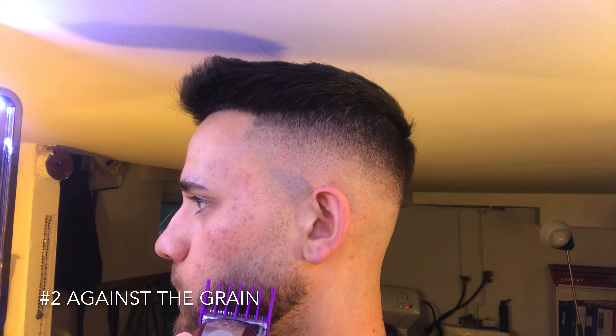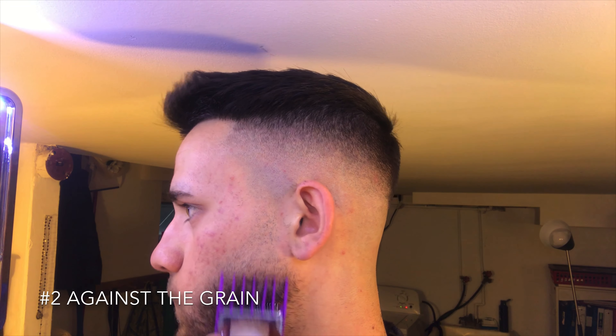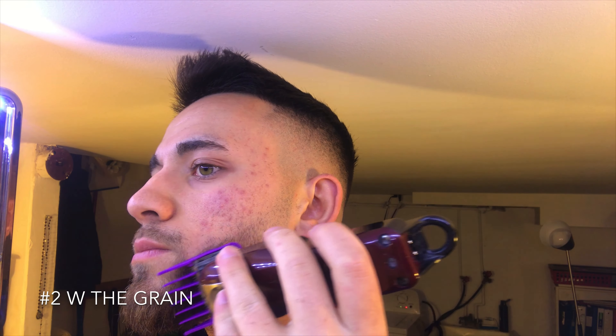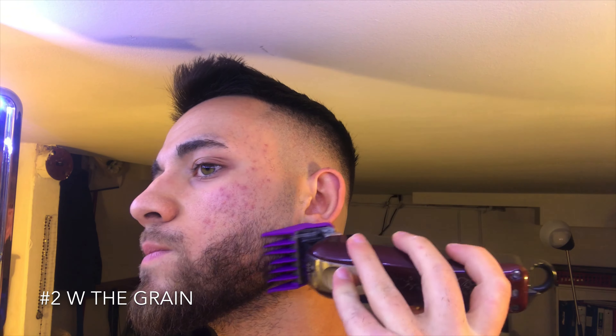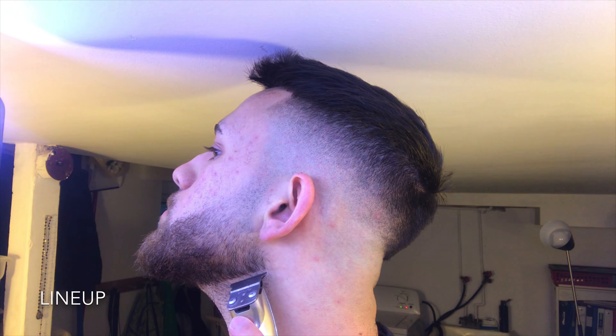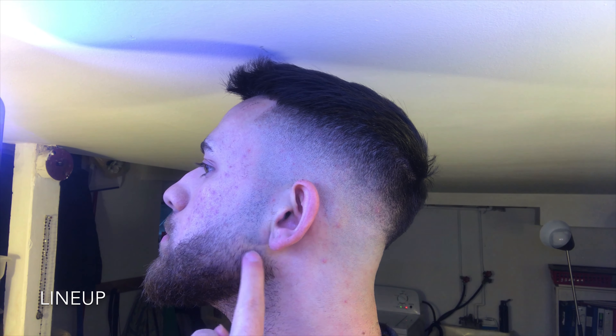That's pretty much what you're going to do until your beard is all the way faded. Everybody's going to have their beard at a different length, but you're pretty much just going to repeat those same exact steps — starting with the clipper open and then closing it up and taking out that top line you just created. You're just going to keep working down, using a higher guard the further you go down. The two guard was the highest guard that I used, so now I'm just going with the grain and kind of fading into the bulk of my beard.